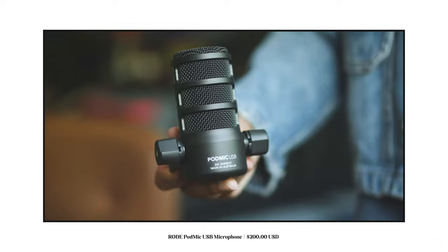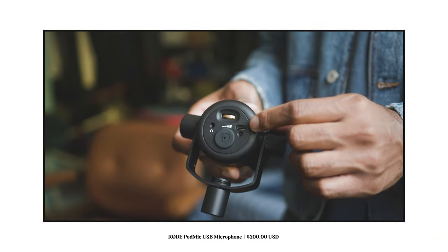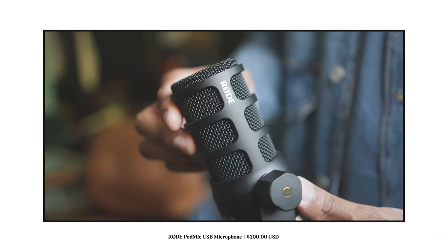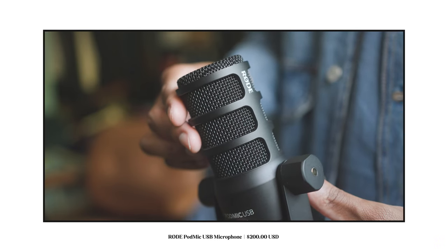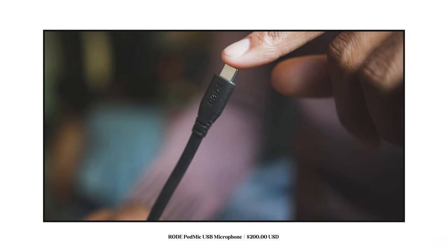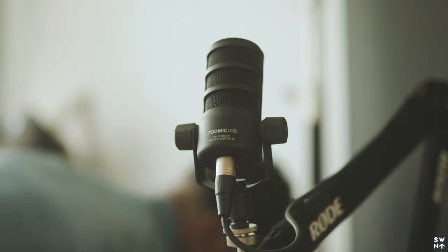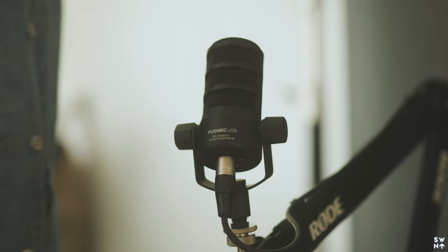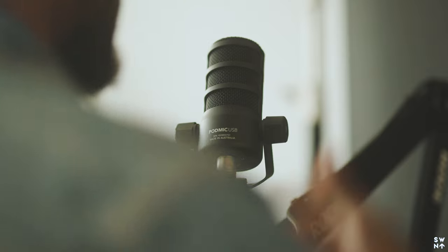All in all it came down to two things: the USB-C connection and the Rode Connect app. Being able to record straight into the Rode software from my computer, download the clip, drop it into Adobe Premiere, and boom — I'm done. It just makes my life and process that much easier. I hope you guys enjoyed the video, let me know what you thought, and as always, start your day with giving.